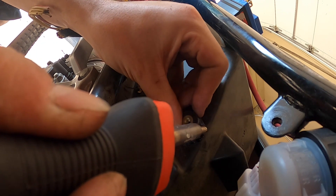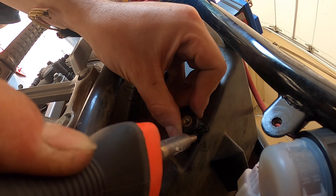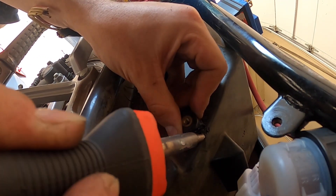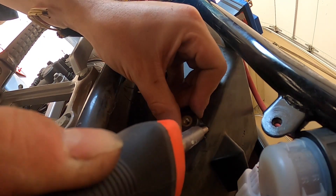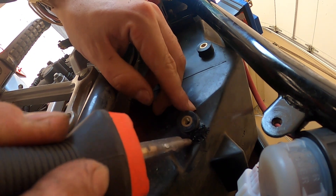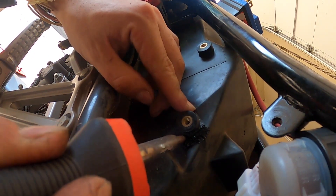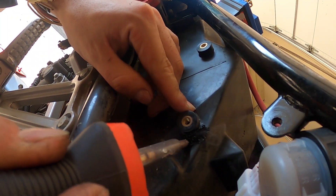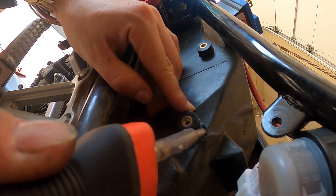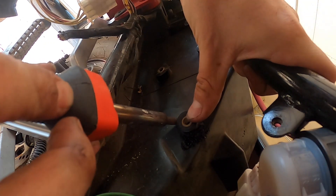All you do is take the soldering iron and mix the existing plastic with the plastic there. You have to use similar plastics, so if you're using it off of the stock bike it should all be the same plastic and work really well. And if you want to make it look pretty, you can use some plastic JB Weld, put it on there and smooth it out. This works for fairings and everything, and it'll be just as strong as it was before.